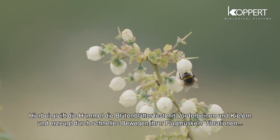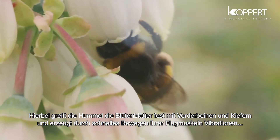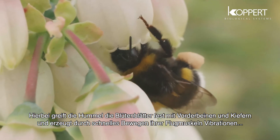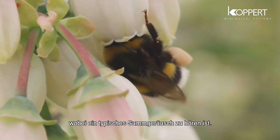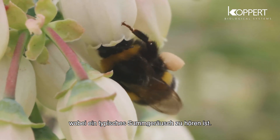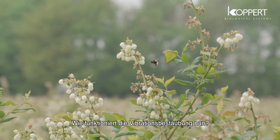The bumblebee achieves this by firmly grasping the petals with its forelegs and jaws, and setting up vibrations by moving its flight muscles rapidly, making a distinct buzz-zing sound.